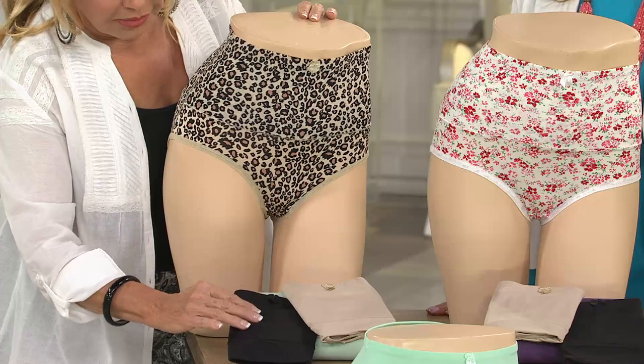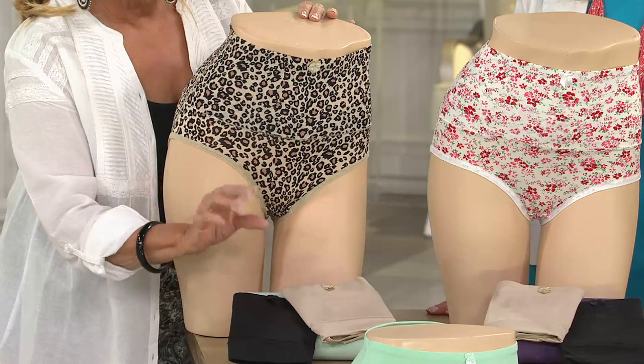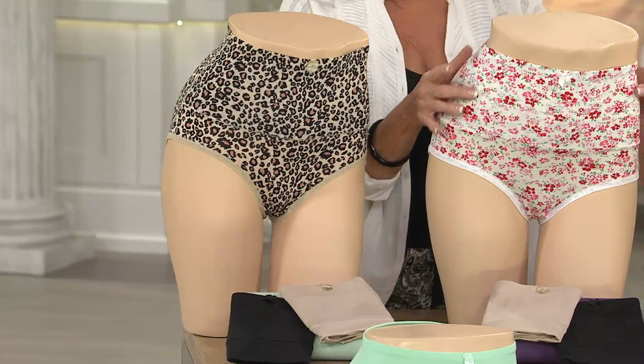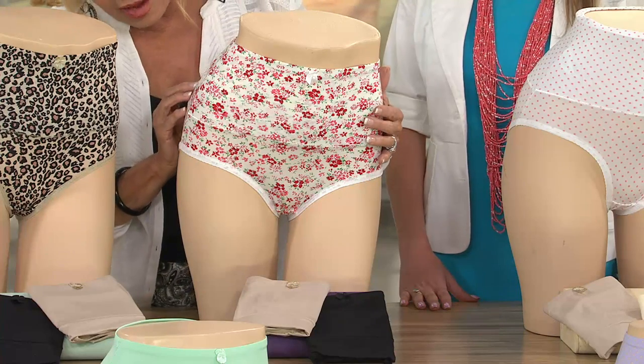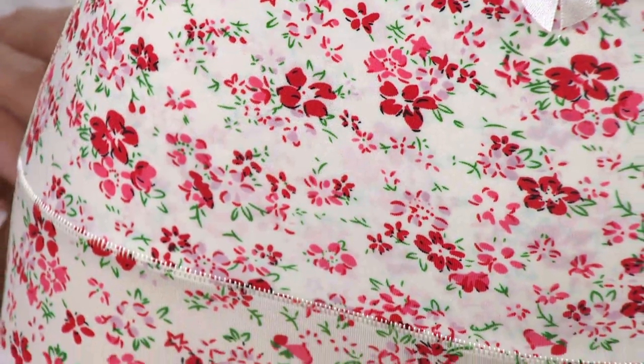This comes with the black and a beautiful nude. I put a little pink in my nude because that's very flattering to the legs. I call this my little Parisian print — it's so beautiful, it looks like a little French flower. And that also comes with a nude and a black.